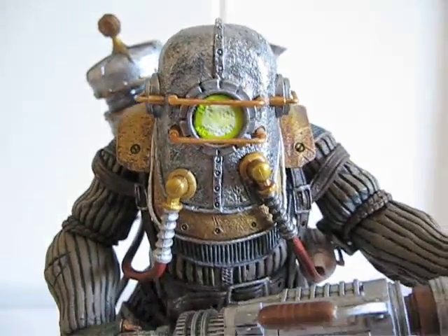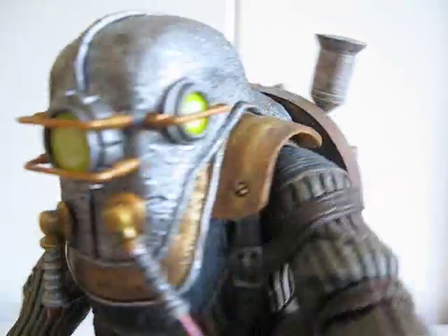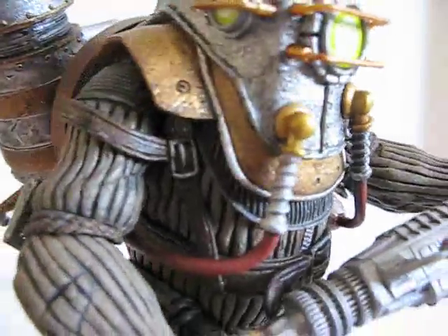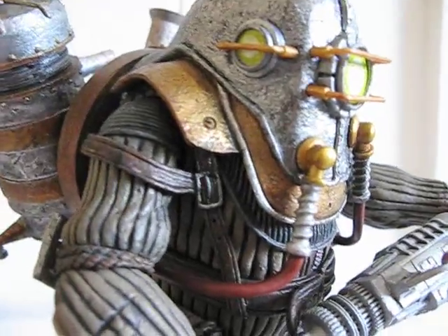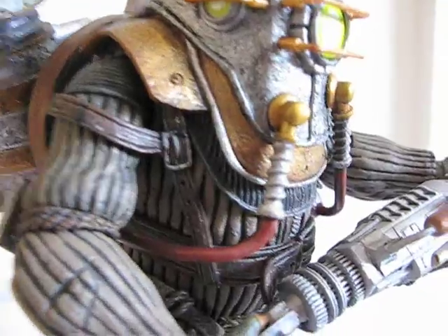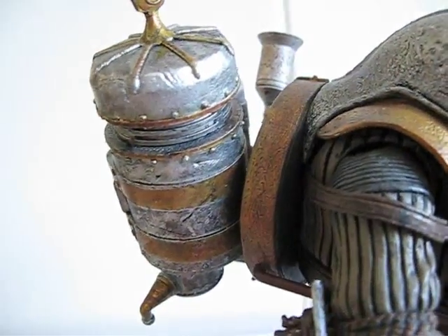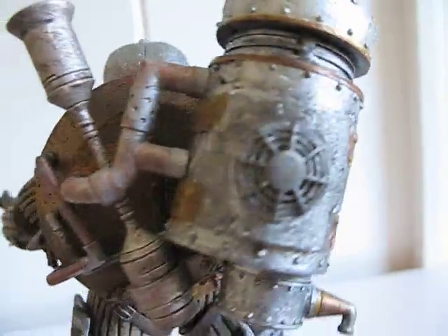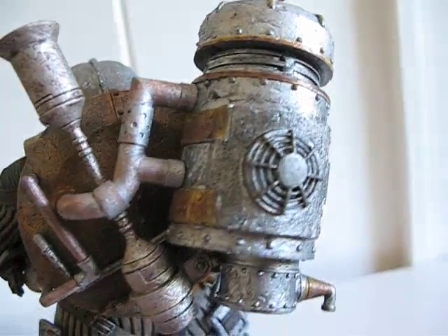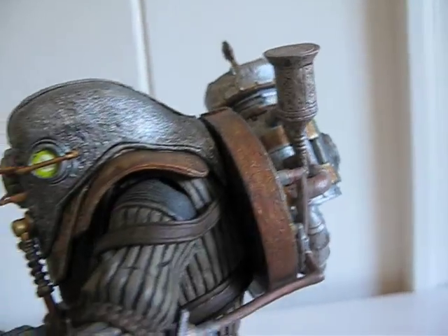Let's get a good look at the detailing on him. See the portholes — nice and done. Color wise, I like this coloring better than the Bouncer or the Delta. I just like the color a little bit better. And here's the tank in the back — there's a little ventilation system going on.